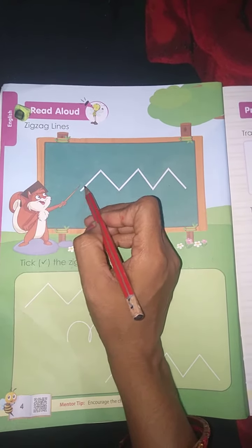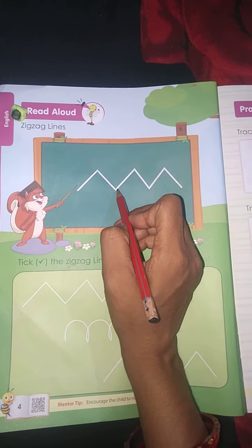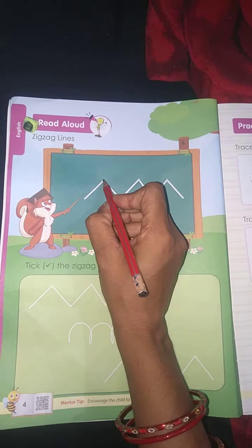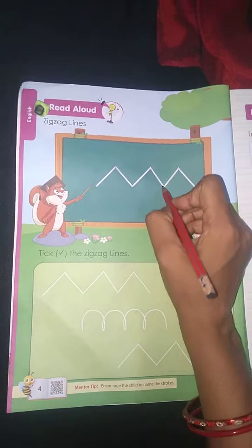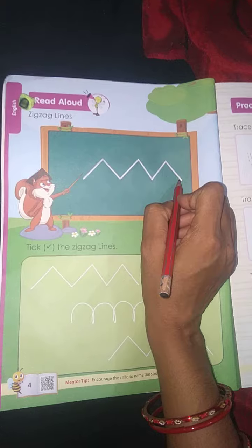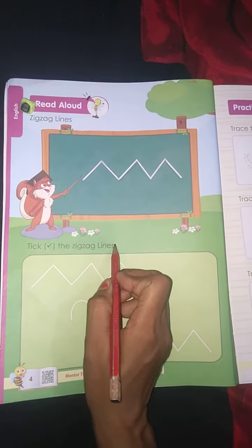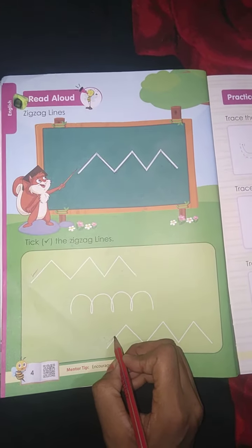Two slant lines are joined together to make what we call a zigzag line. First, a forward slant line; second, a backwards slant line. Forward slant line, backwards slant line — we are calling these zigzag lines. Now check the zigzag lines: first zigzag line and second zigzag line.